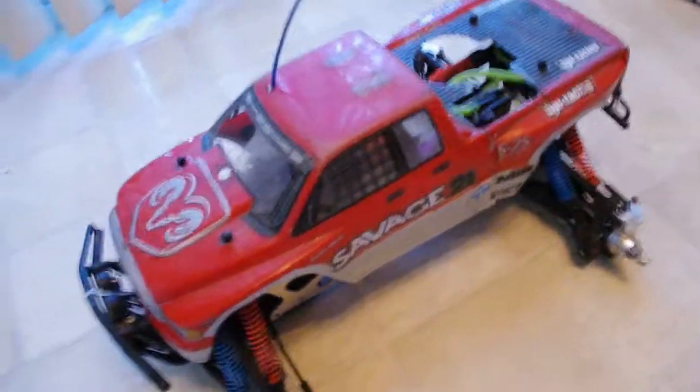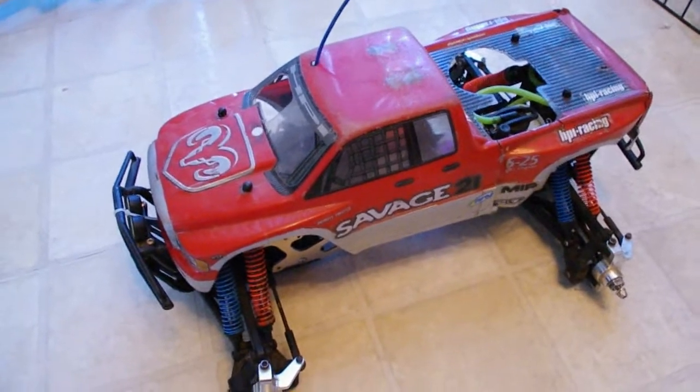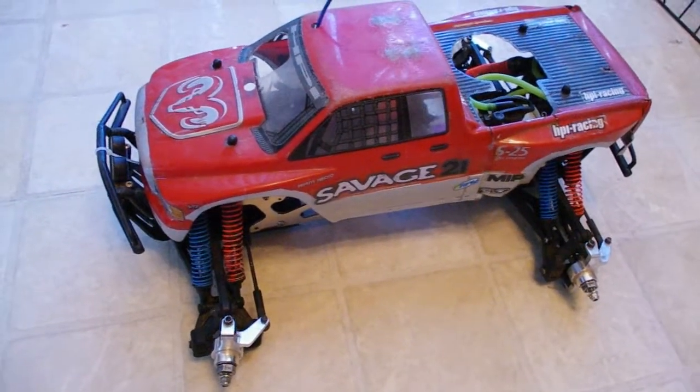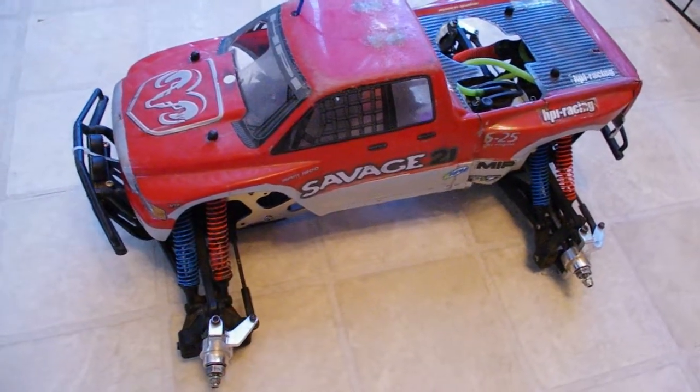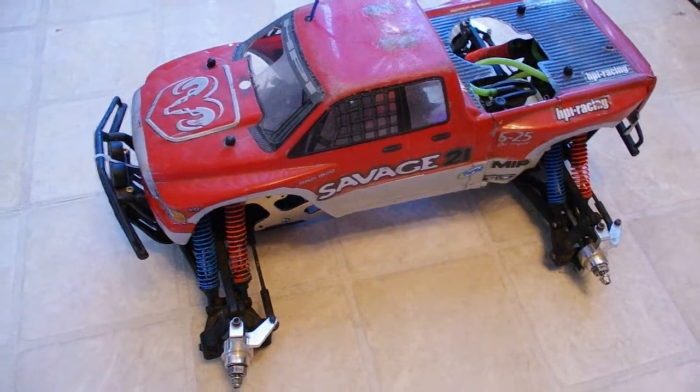So this is my new project. Well, it's not new — it's actually pretty old. This is my original Savage 21 that I had bought when they first came out. And I decided to bring it out of the closet and I'm going to get it running again.